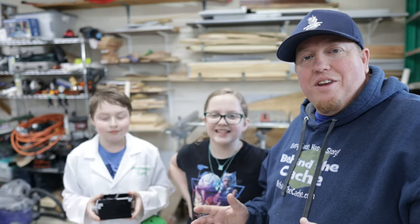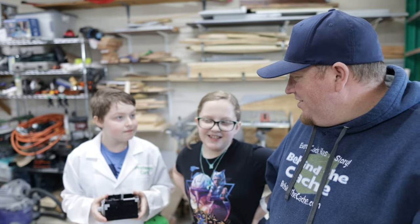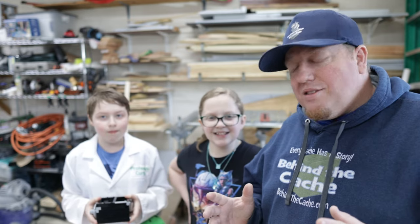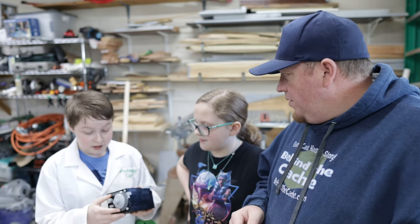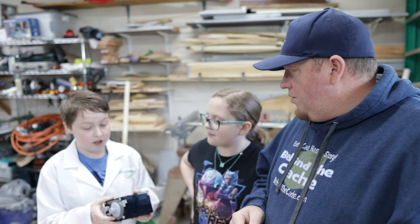Alright, here I am with the NanoKids — Nikki SW Dancer and Curtis Cam25474. We're gonna be working on a special project for their Lego Robotics. Curtis, what do you have there in your hand? It's a Lego safe. And what are we gonna be doing with that? We're gonna be putting it into an ammo can and turn it into a Lego style cache.